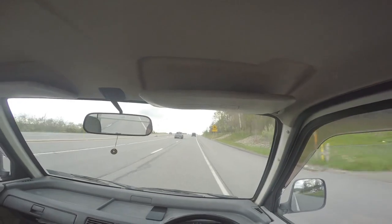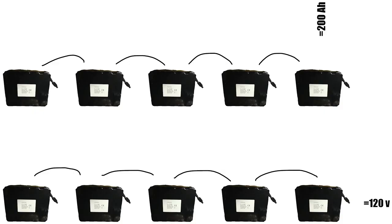Today we're talking about energy efficiency. There are two ways to extend the range of the vehicle: buy more batteries, which costs money and makes the car heavier, or use less power.